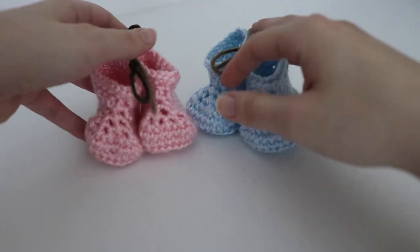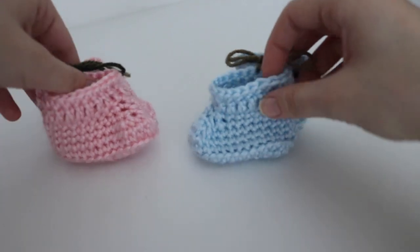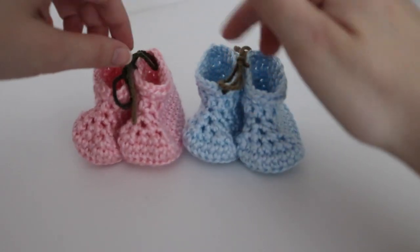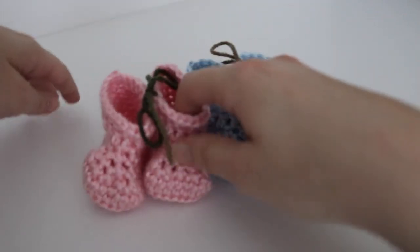They're very simple to make — they probably take like a half hour or less, depending on how fast you are. I really like how they turned out, and I made two of these. I plan on making a lot more baby booties as I make more baby blankets. So that is my first finished object.